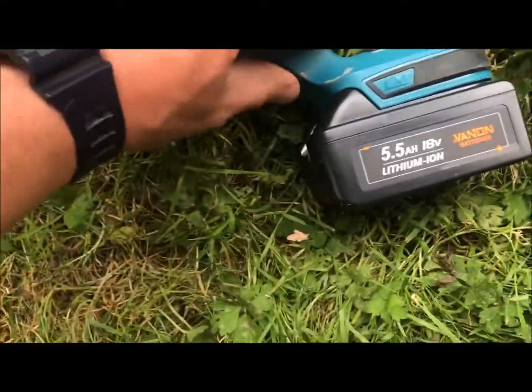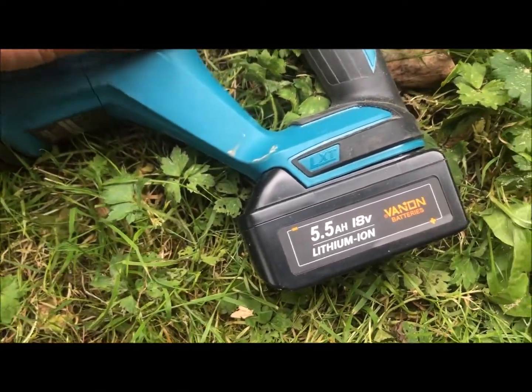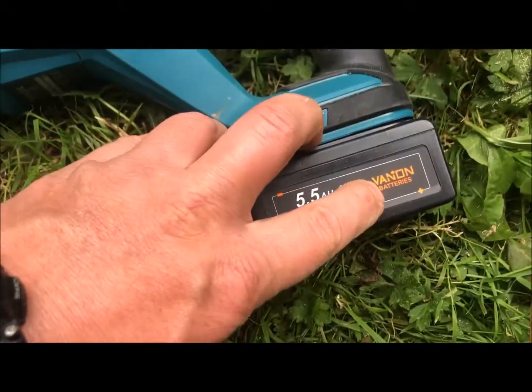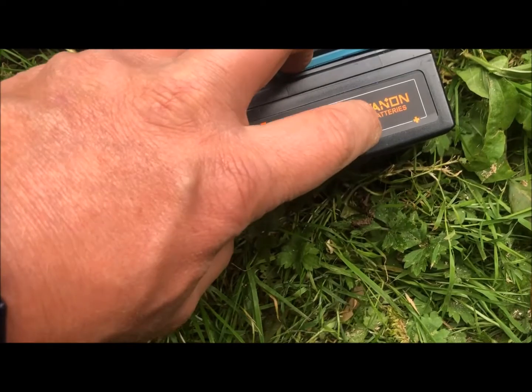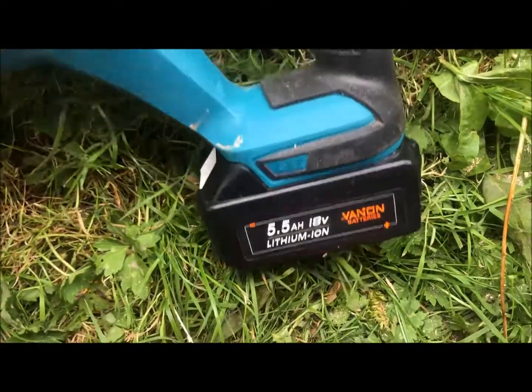You've got the battery that clips on here. This isn't a genuine one — it's a knock-off which I bought on Amazon. I generally go for these Van-On ones. I've had one fail out of about six or seven that I've bought over the years. They're not too bad.